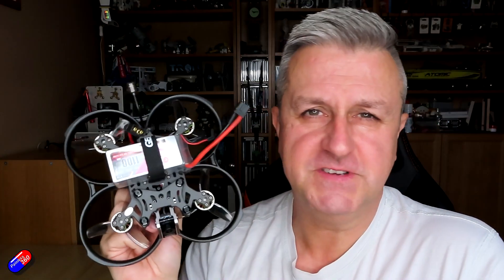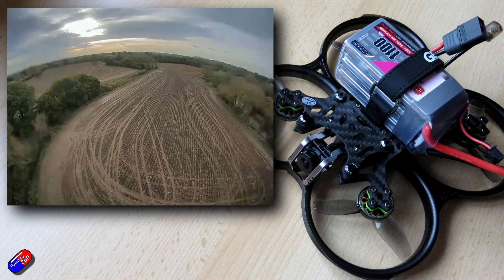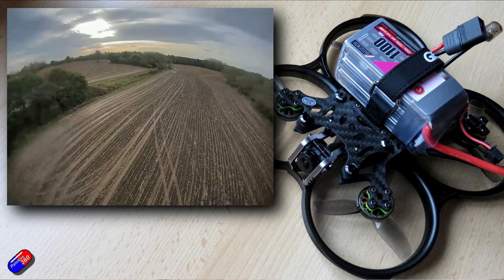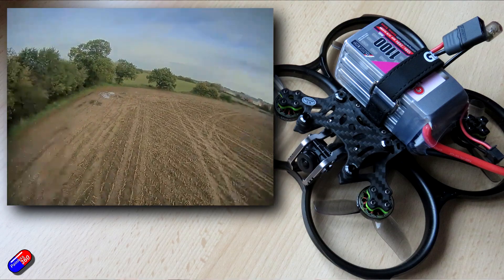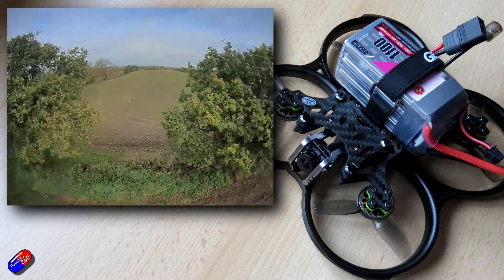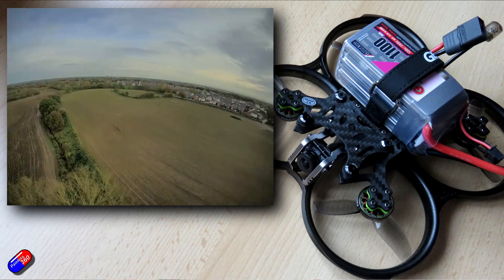So if you have been looking for something as a cine quad, this is definitely now my top pick — not only because it performs incredibly well as a cine quad with the flying style, endurance, and power, but also for those days where you don't want it as a cine quad, you can just take the camera off the front and fly around and have an awful lot of fun. This will be replacing my Cinelog 25 that I've been using for years. For those times when I want to go to the field with one quad that can do both jobs very well, this is what I'm going to take.